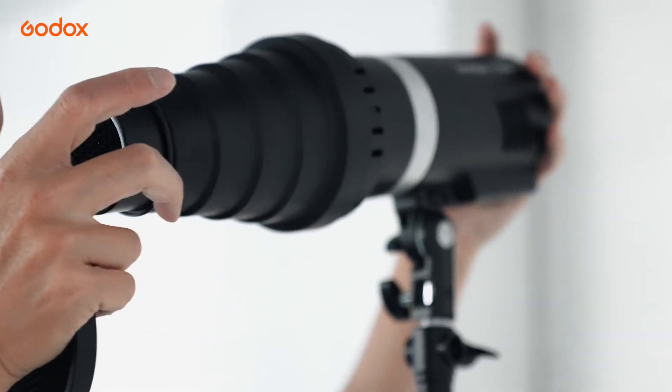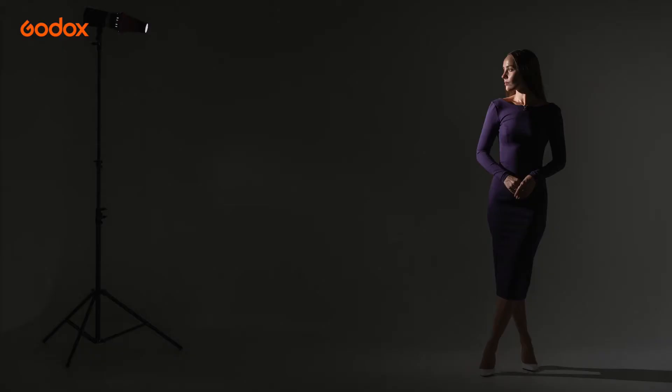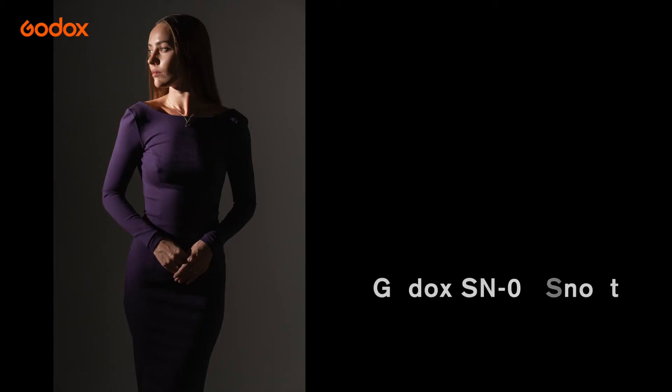The Snoot further tightens the light beam with a more defined edge. There is almost no light on the model's legs and there is almost no light on the wall.